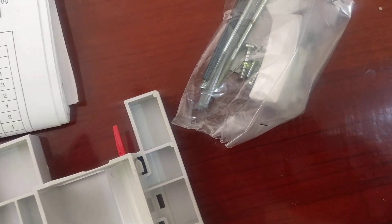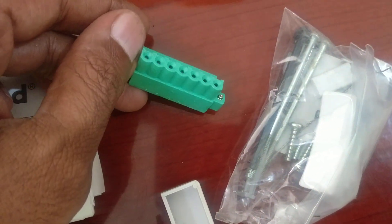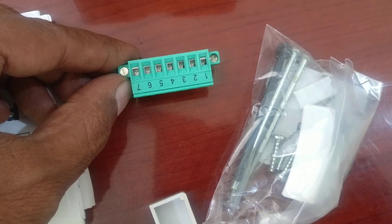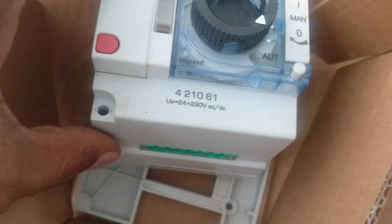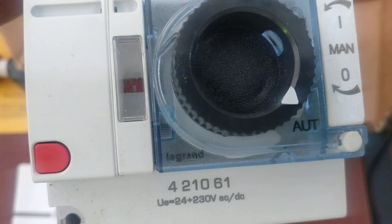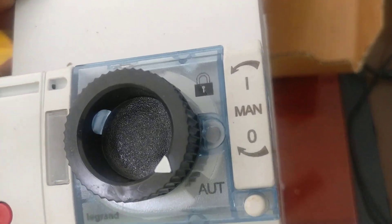They have also given the terminal 127 which is to be used. Finally, this comes with model number 421061. This is the auto mode and the manual mode with the lock — everything is provided.